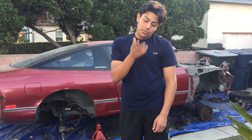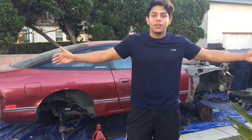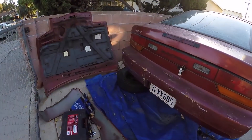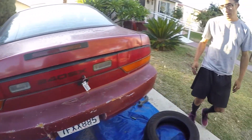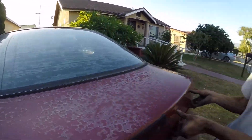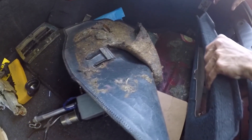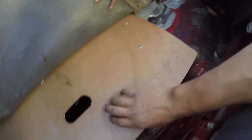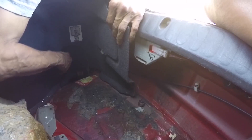It's a sad story but it's coming out soon. Enjoy the vid! What's up guys, today we're going to be taking off the back bumper of this 240SX hatch.